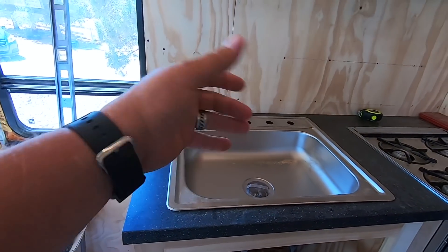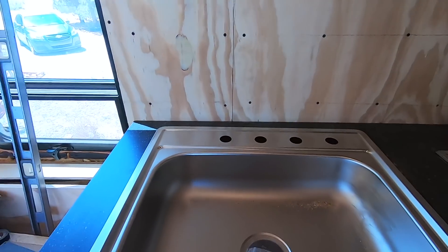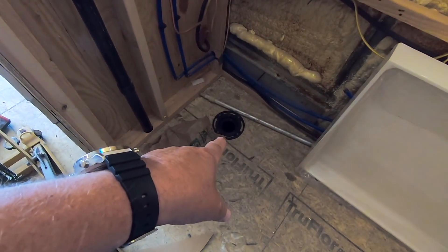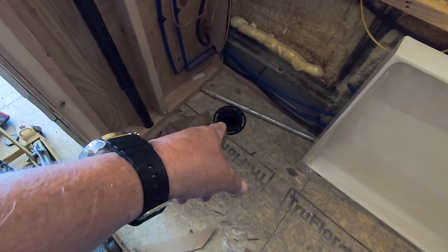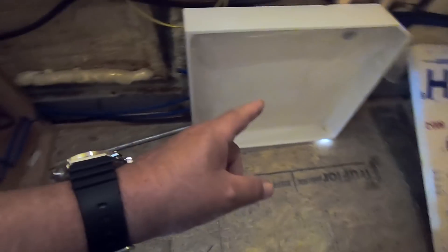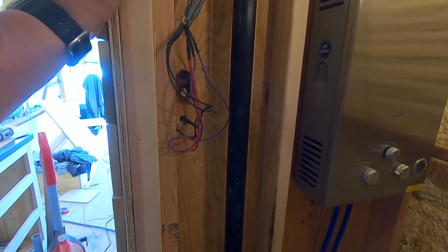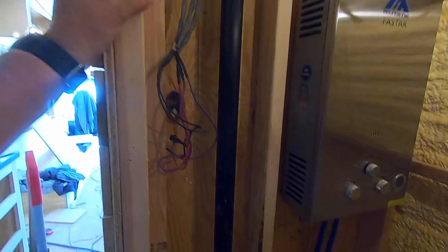I still need to get a spigot and a soap dispenser. Let me turn on the light — there's my toilet, that's where it's going to sit. There's the hole for the drain for the shower. I also had to cut another hole in the roof — this is my poop vent for both the gray and black water tanks, so they get vented to atmosphere on the roof rather than through the toilet or the drains.